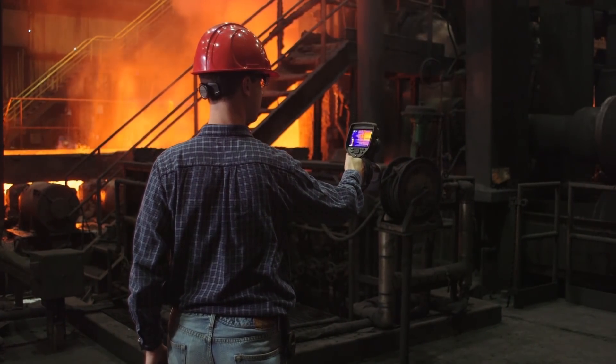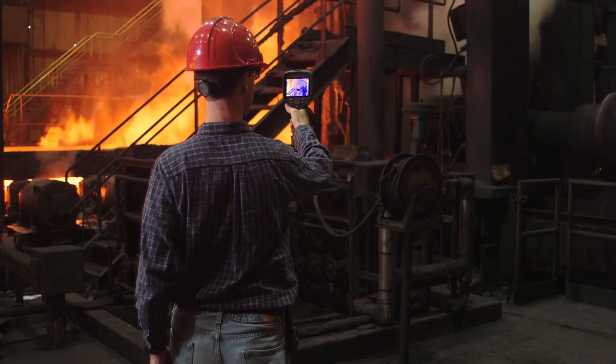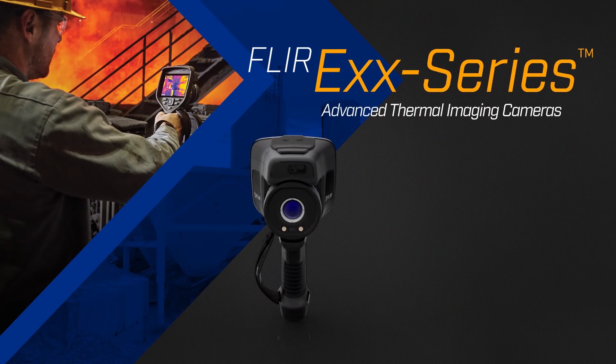FLIR's EXX series advanced thermal imaging cameras focus on the target, so you can focus on getting results.